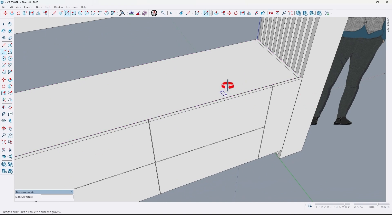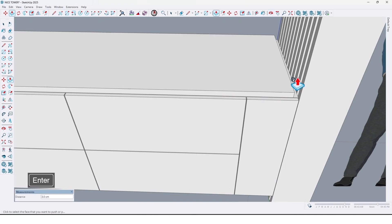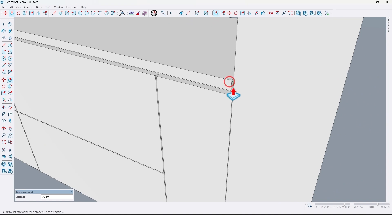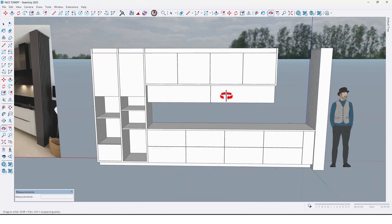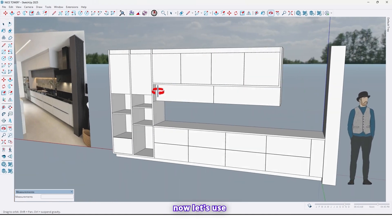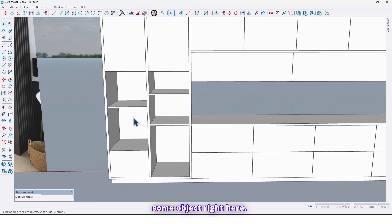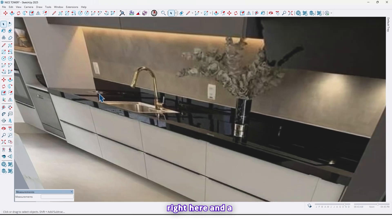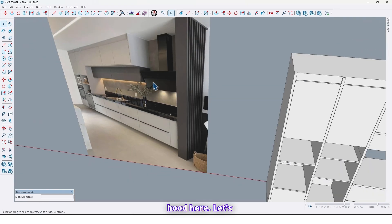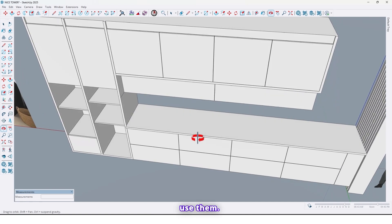Use some objects right here — there is a sink, and also a stove right here, and a hood here. Let's use them.